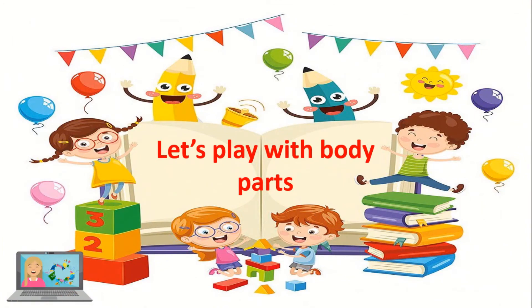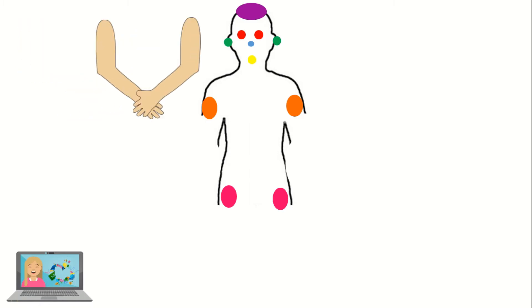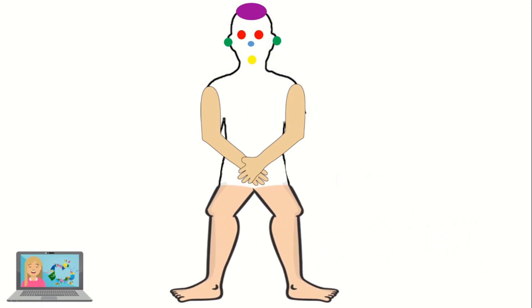Now let's play with body parts! On which color should I put the arms? On the orange color. Where should I put these legs? On the pink color. And the hair — good job — on the purple color.